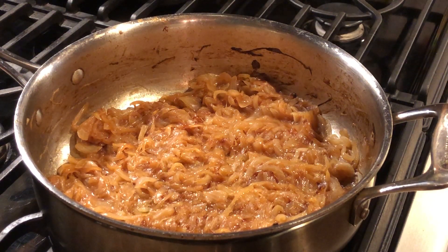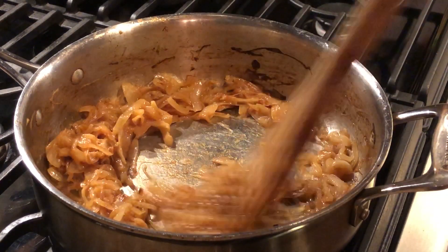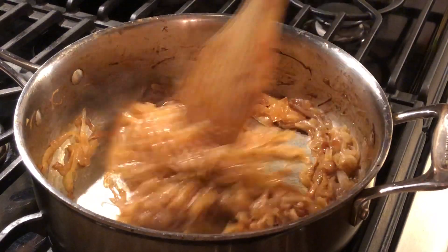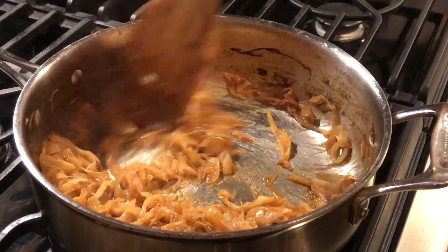All right, just hit the 50-minute mark. Onions are looking great. I've poured some water in there occasionally to scrape up bits off the pan. Definitely not stirring as much as I was before.